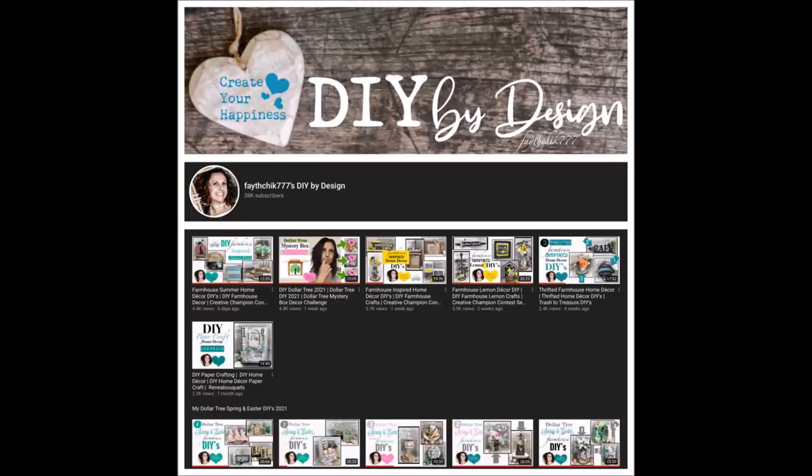Before we move on to the next project, if you're new to my channel, welcome! My name is Linda. I love to post all sorts of DIY home decor projects — from Dollar Tree DIYs to Rustic, Farmhouse, Primitive, and a little paper crafting. I post videos once a week, so if you like what you're seeing, go ahead and hit that red subscribe button and notification bell so you don't miss out. With that said, let's move on to project number two.